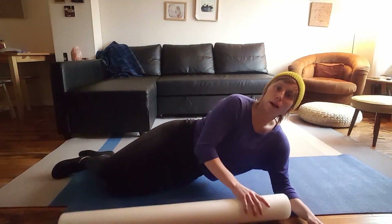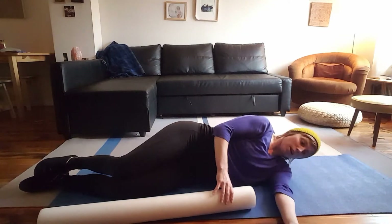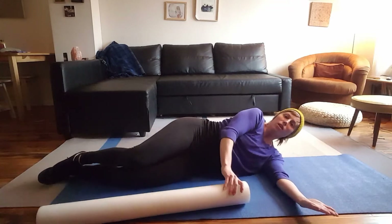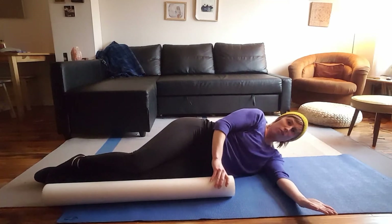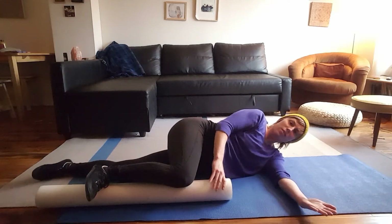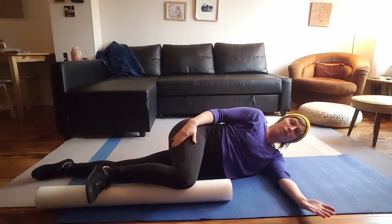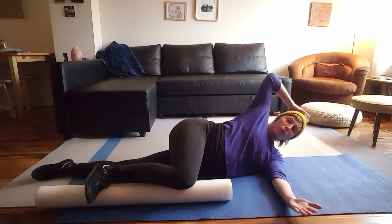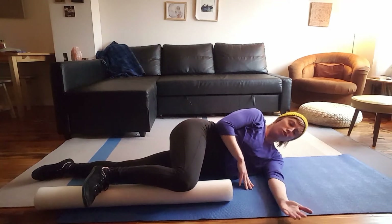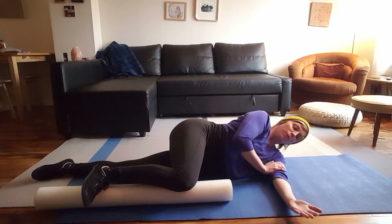Put the roller right alongside your body like a body pillow, then lay on your side. This hand comes straight out in front of you, and you'll bring your top leg up to rest on the roller with your foot flexed and your leg at about 90 degrees. If you'd like to put a pillow under your head, that's totally fine — some people are a little more upright in this position.